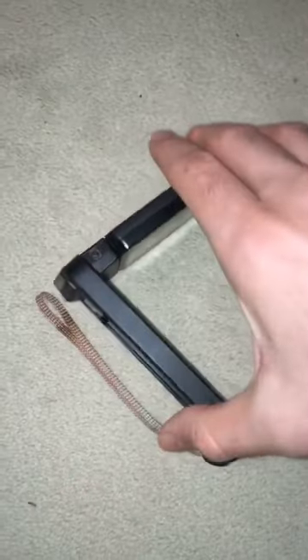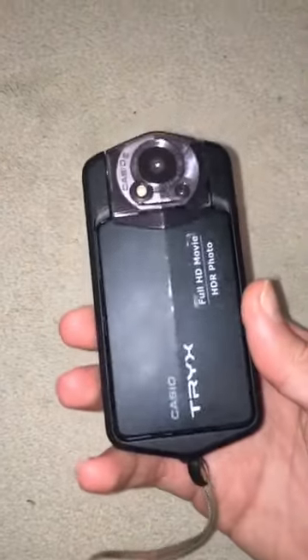And when you're done, you just basically pop it back in its frame, like that. So there you go, that's the Casio Trix.